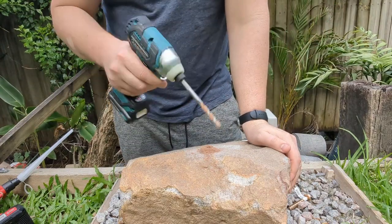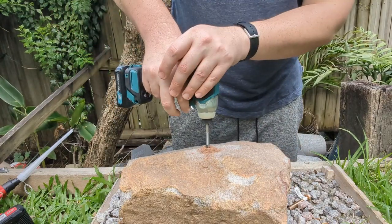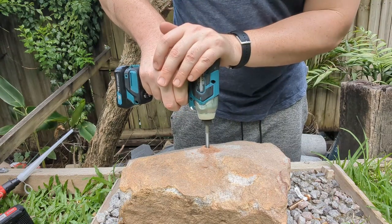You can hear it's impacting there a little bit, but the torque is by no means too much for it.